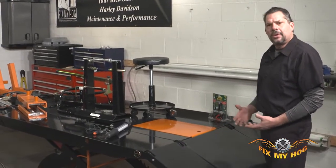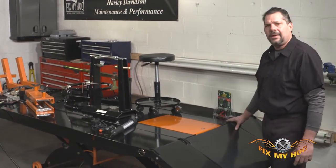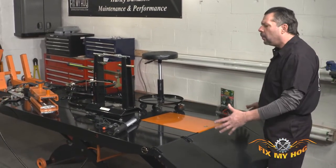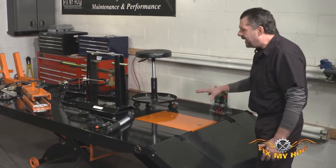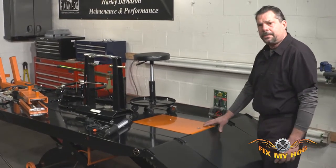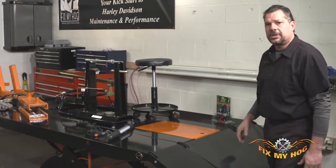Bear in mind, I utilize this type of table lift mostly for working on Harley Davidsons. But with the Black Widow extended width and length kit, you can fit anything up to 1500 pounds, whether it be a tractor, a quad, or any brand of motorcycle.